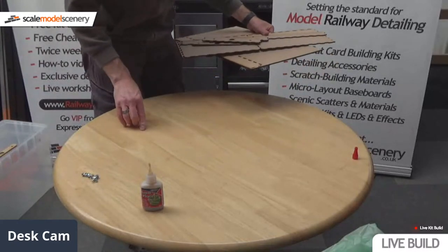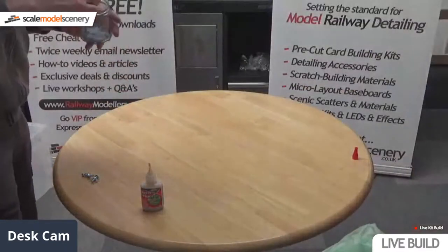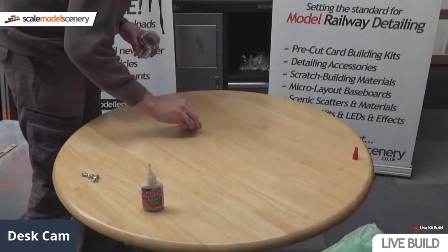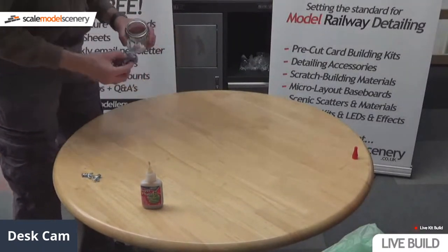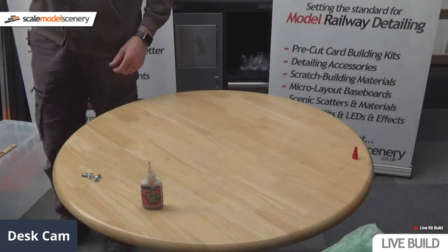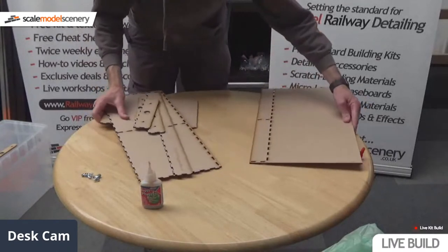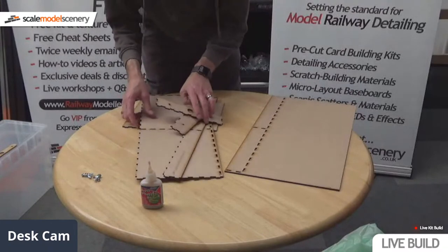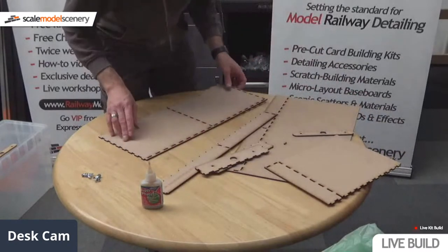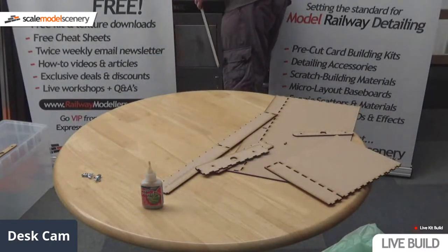These are just shy of £40 — I think it might be £38.99 or £39.99, something like that. And then the extension — the middle extension — is roughly just under £20. We've done one side, so now let me do the other side. I'll do it in a slightly different order to make it easier — I'm thinking on my feet here.